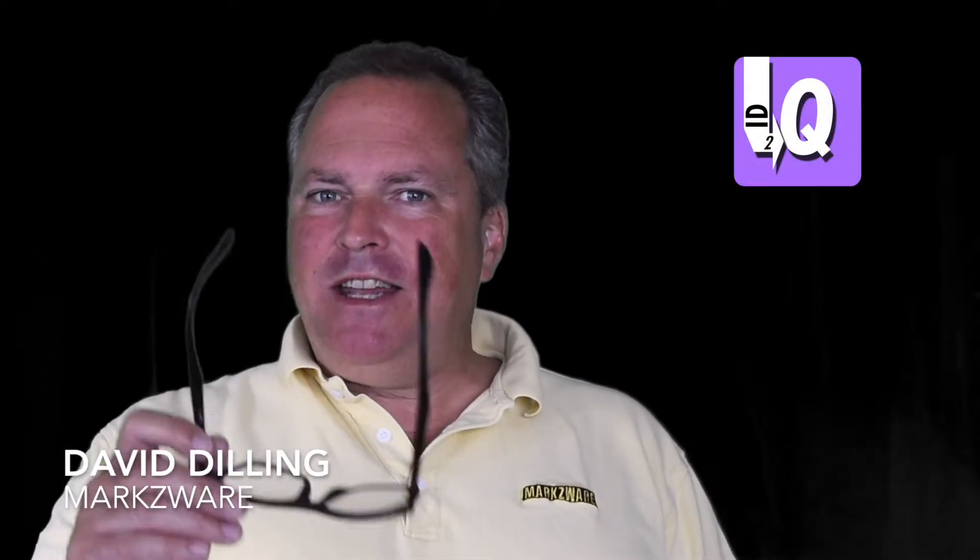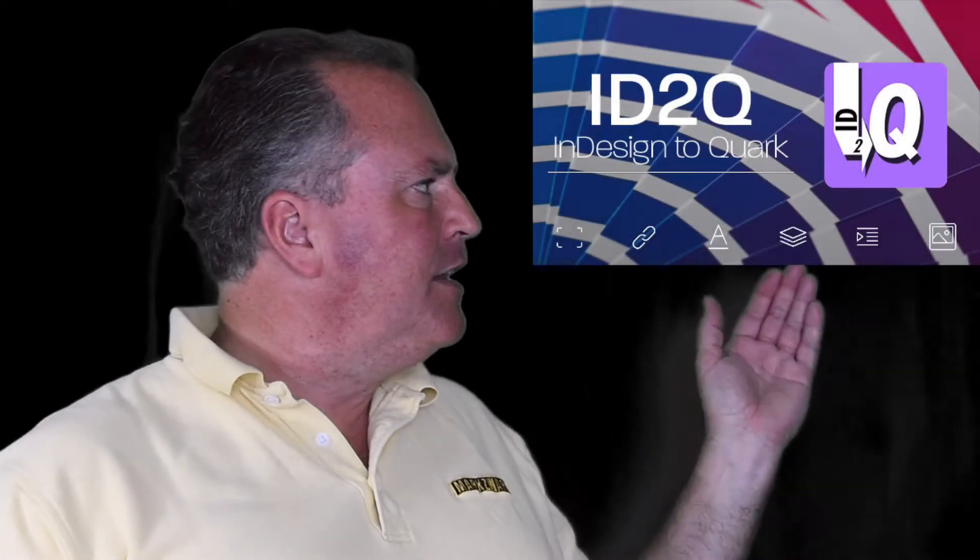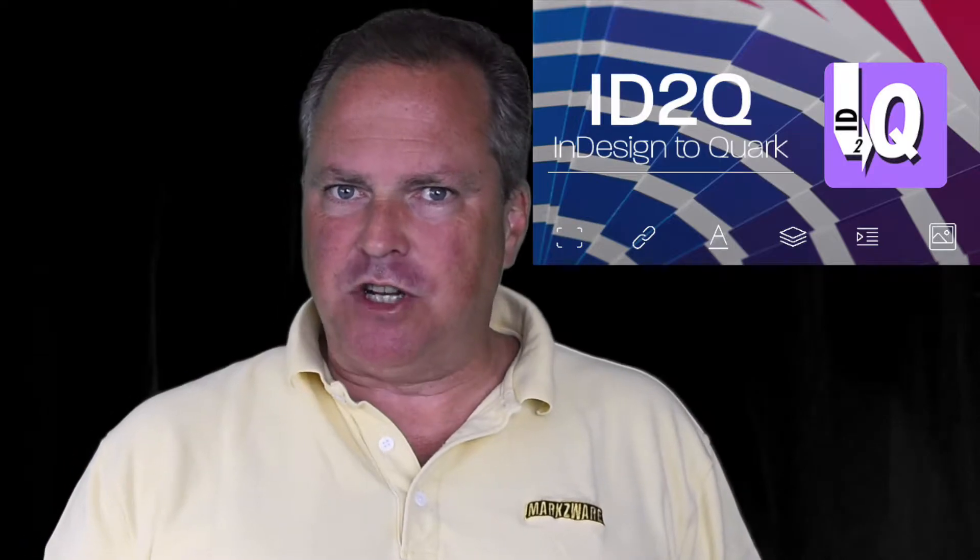Hi everybody. Marksware's ID2Q, the award-winning InDesign to Quark extension for QuarkXPress, is now out with QuarkXPress 2018 support.